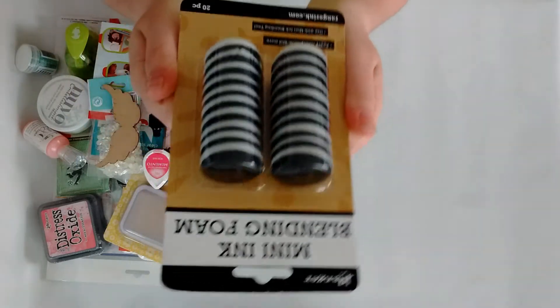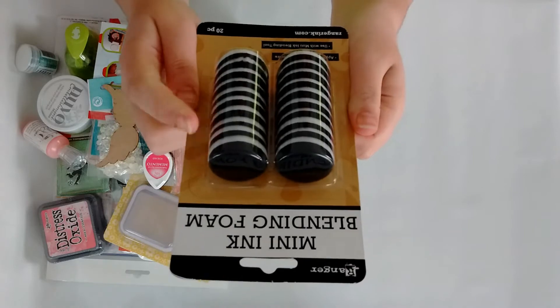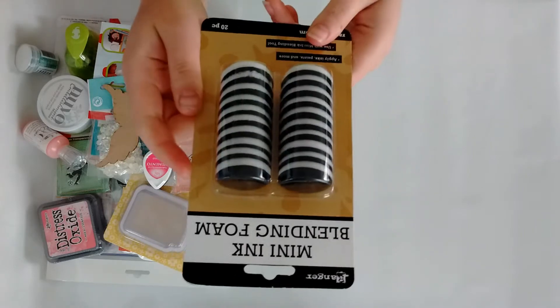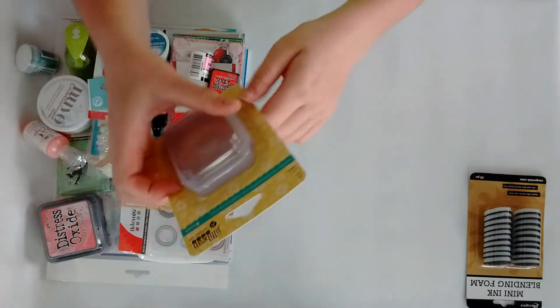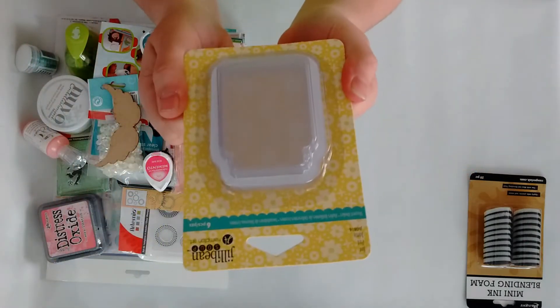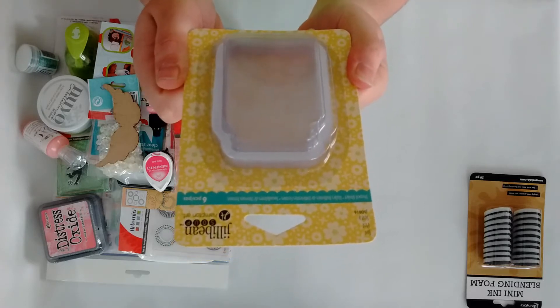The first thing I got is the Ranger mini ink blending foam refill pack, so you get 20 pieces — these are all the mini ones.